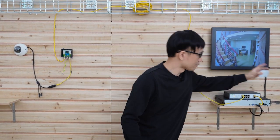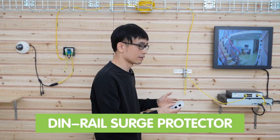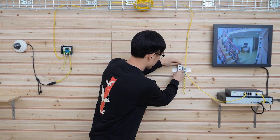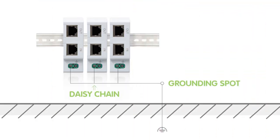Here we have the DIN rail type surge protector. It's quite convenient to mount surge protectors next to the network video recorder, because you can just snap them onto the DIN rail to add protection for a second link more easily. For the grounding spot, you can daisy-chain the grounding from the first surge protector to the second. Eventually there only needs to be one grounding connection — there's no need to ground every surge protector individually.